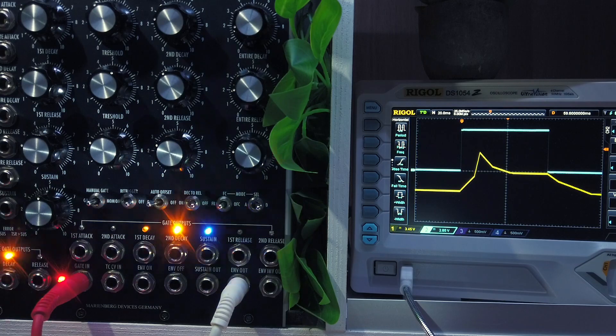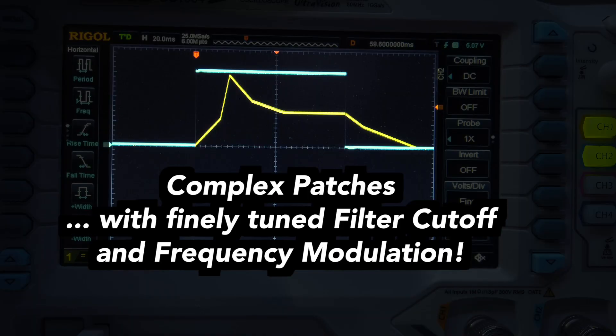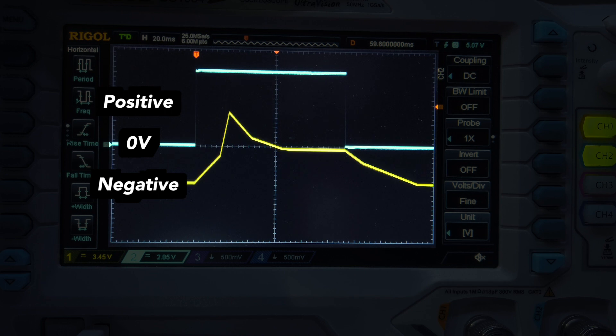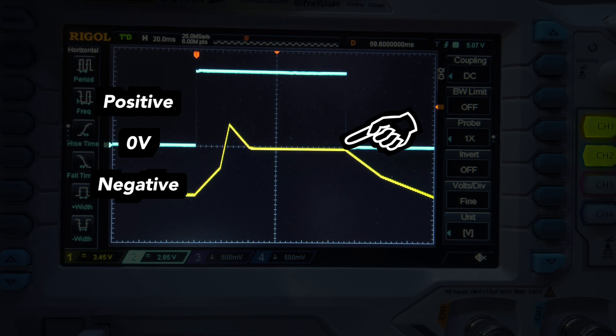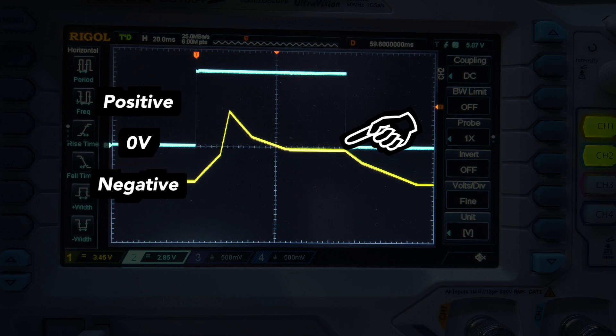Imagine having a complex patch with precisely dialed-in filter cutoffs or frequency modulation and you want to add an envelope to the modulation mix to add some pop. Since the envelope is only positive though, it will whack your whole patch out of tune with the keyboard key being pressed. Auto-offset prevents this by keeping sustain at zero volts so there will be no modulation at that important time, only before and after, during attack, decay and release stages. Auto-offset also has a gate input to toggle it on or off externally.